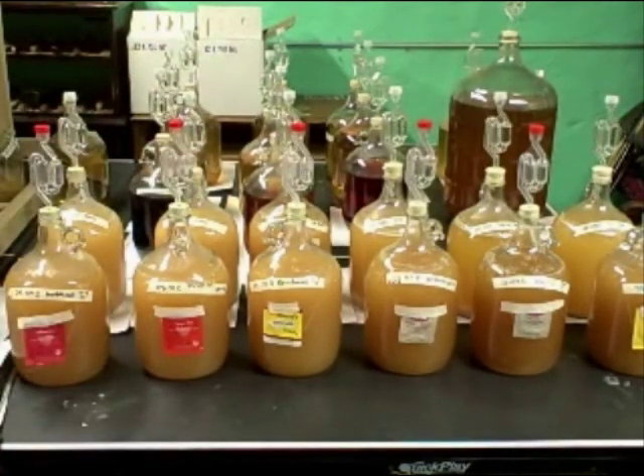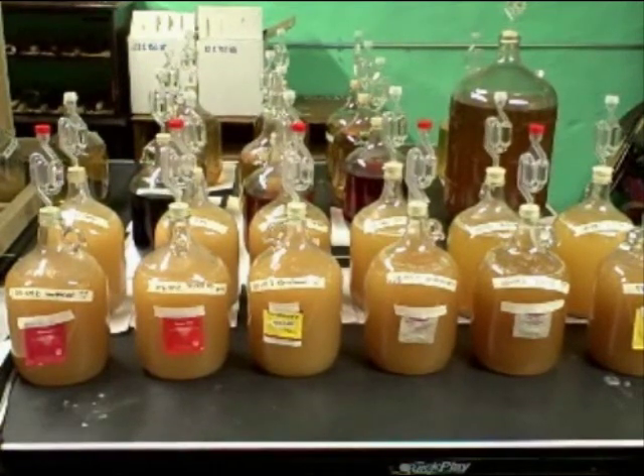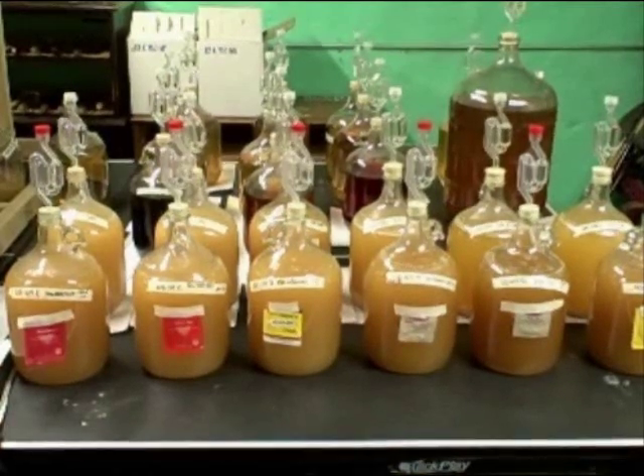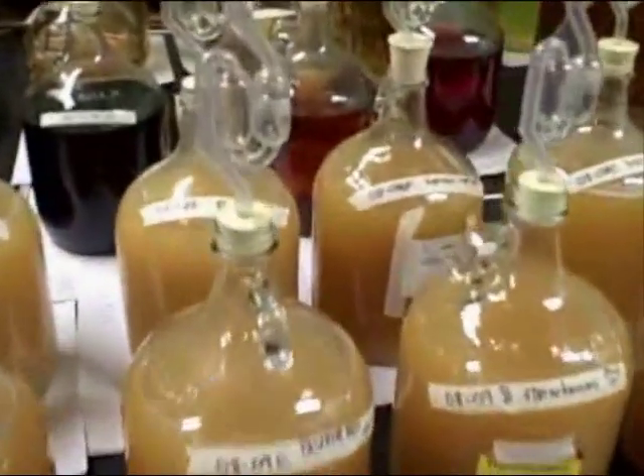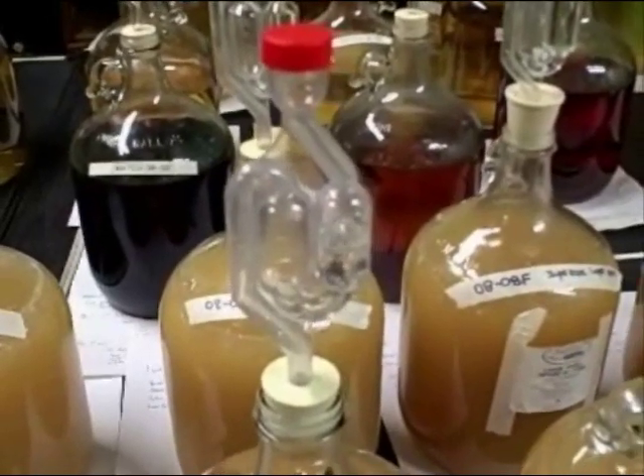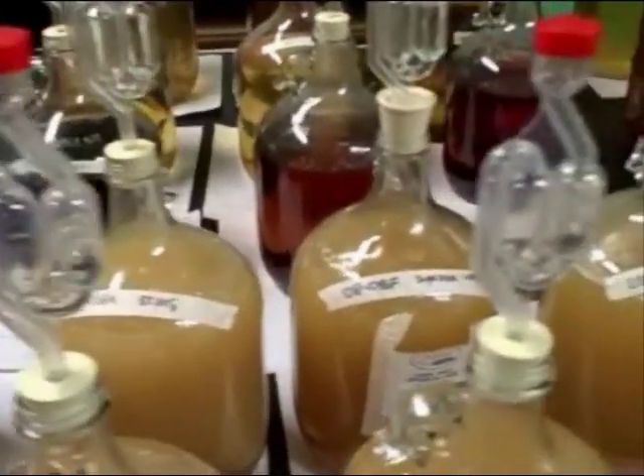So this is my little mead making laboratory. If you're interested in making mead or you like to make mead, come on over to my website stormthecastle.com — I have a whole section devoted to mead making. Thanks. Bye.